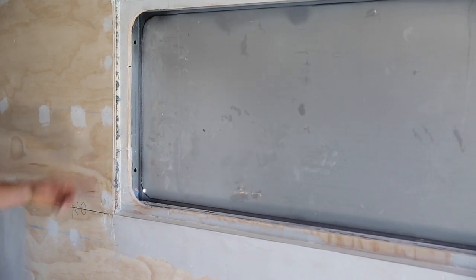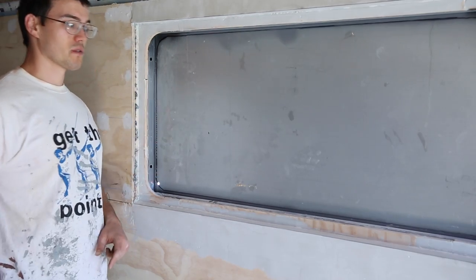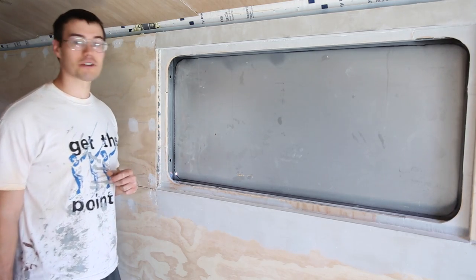It's pretty thick metal — 16 gauge, as we learned. We should have gone a little thinner than that, but it's not going to hurt anything. It's good metal.